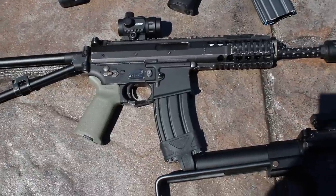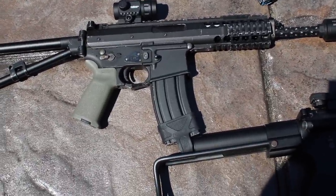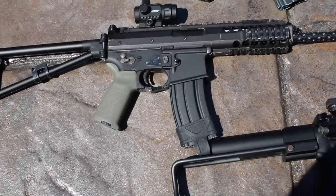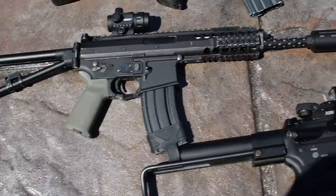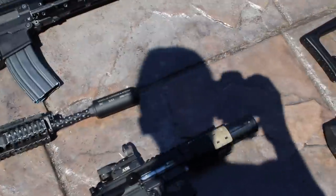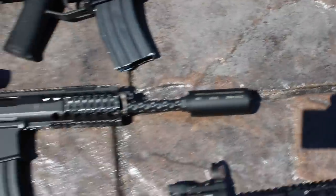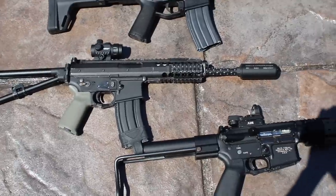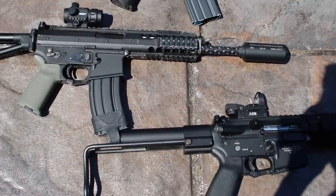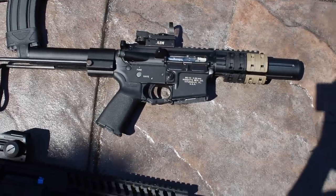Next we have a WE PDW. This gun is pretty cool — it has a 6.01 Angel Custom barrel, an upgraded bucking, and a Magpul Emly grip. I have some extra internals parts just in case. It has a JBU threaded AAC-style flash hider with a suppressor that says 'Modular Suppressor System.' I'd never seen one before, and JBU is a not-so-well-known company.